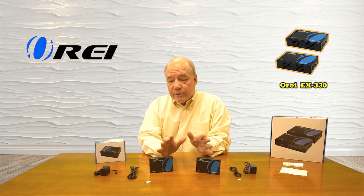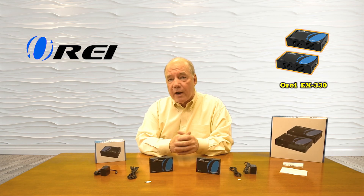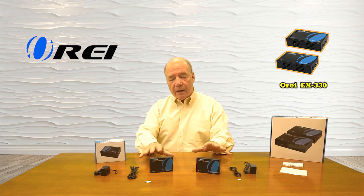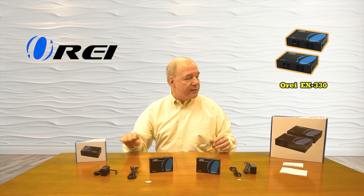As part of this overview, I'd like to start with an unboxing of the product to show you all the components included, list the specifications and features, take a closer look at all components and explain what they do, and then install the product to show you just how simple it'll be to use with your own equipment. So let's get started with the unboxing.